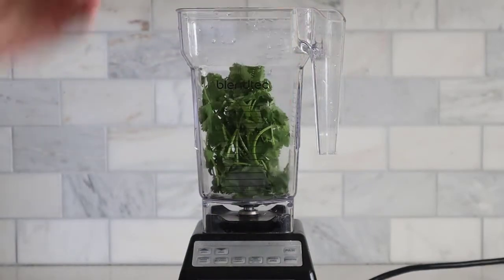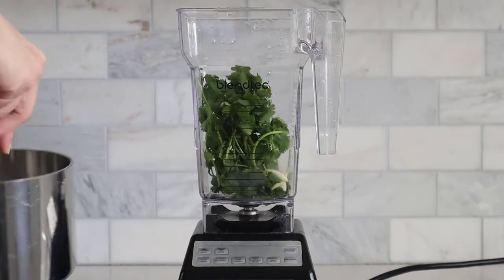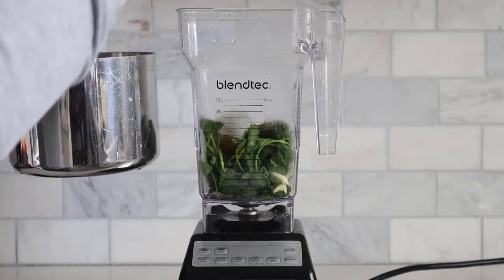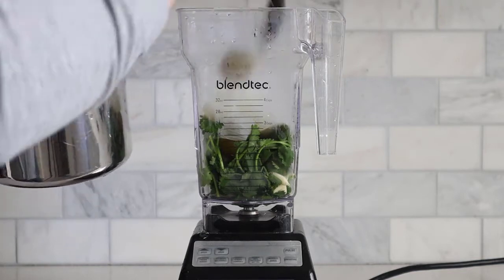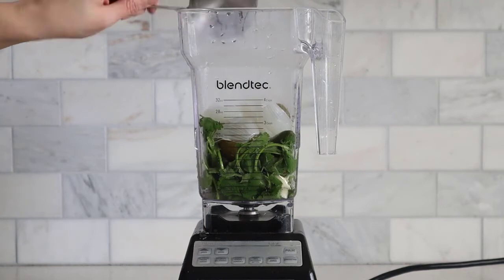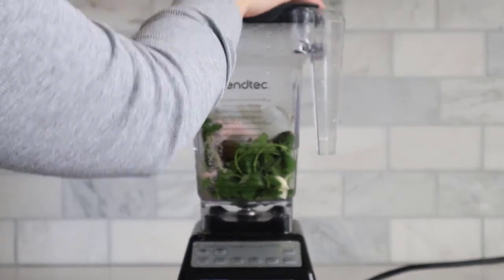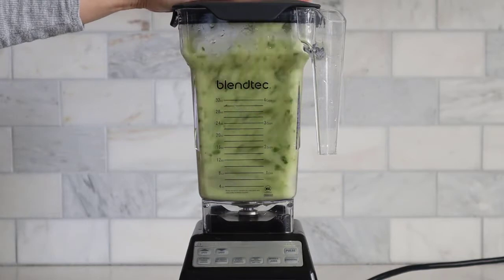Now we're ready to make our salsa in the blender. Add a big handful of cilantro and garlic cloves, then the softened tomatillos, onions, and jalapeño. We're also going to add a little bit of the cooking liquid just to get the salsa loosened up and blended well. Add a little bit of salt to taste, place the lid on the blender, and blend it to your desired consistency. I like my salsa pretty blended.